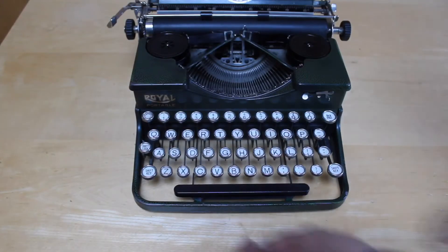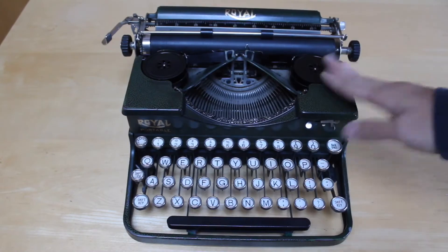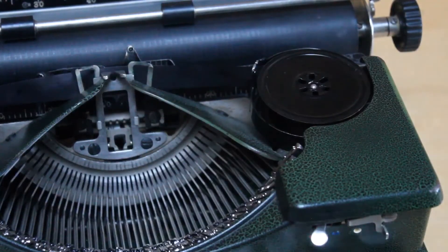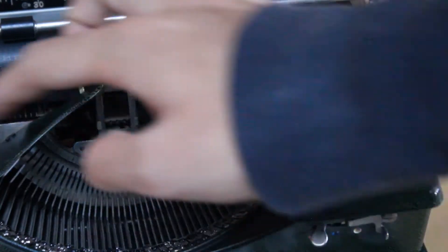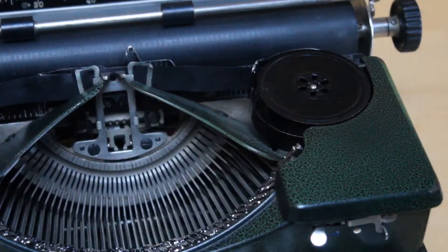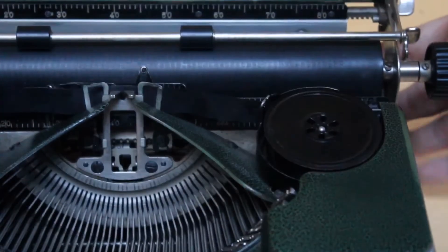For today I will demonstrate on this 1927 Royal because it has very easily accessible spools. One of the first things you want to do is identify the leader spool. One spool will be mechanically engaged and the other spool will be free. On some machines you will have a lever on the front that does that, a lever under the hood, or in the case of the Model P, you will have a small knob on the side.